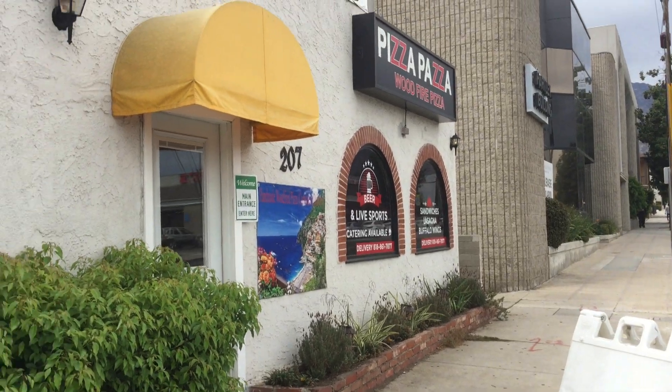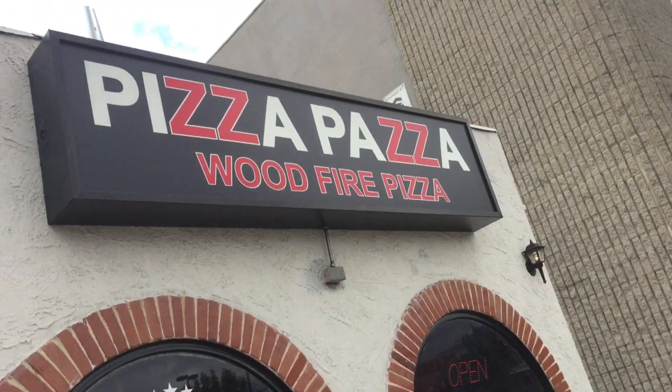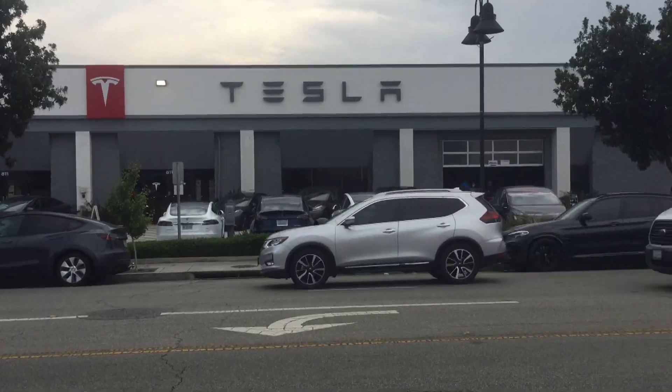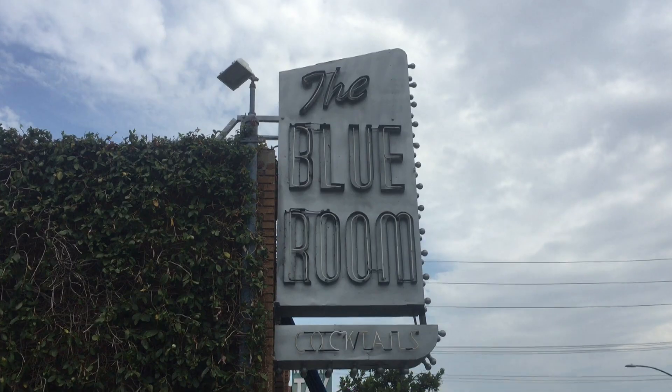Pizza Pazza is located on Alameda Avenue, just off San Fernando in Burbank. It's just around the corner from Ikea and Tesla, and right behind the Chained Rabbit and the Blue Room.